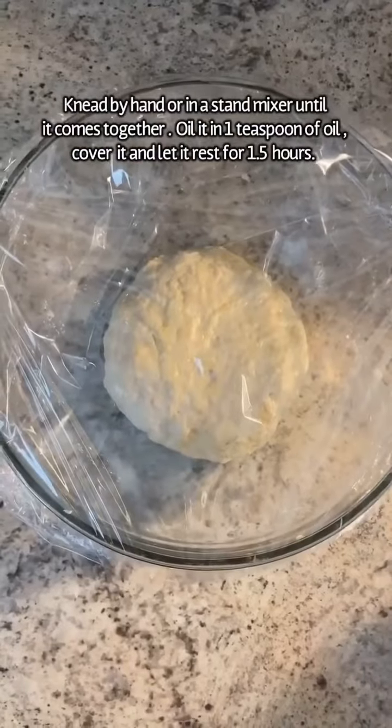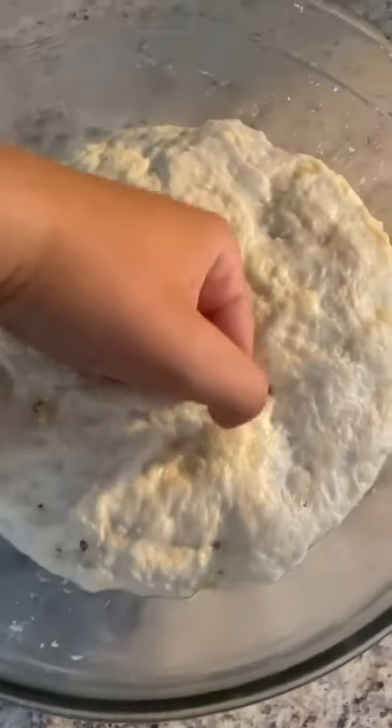Knead your dough until it looks like this. Oil it up with a teaspoon of olive oil, cover it, and let it rise for an hour and a half.